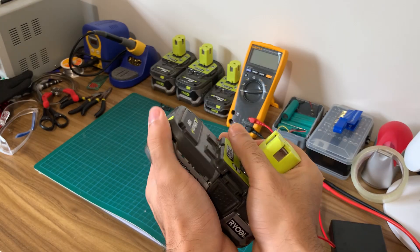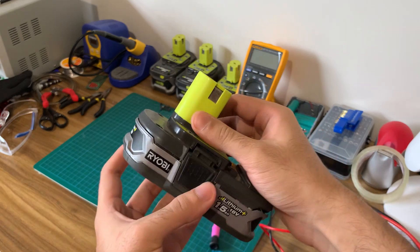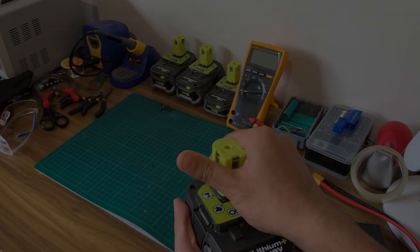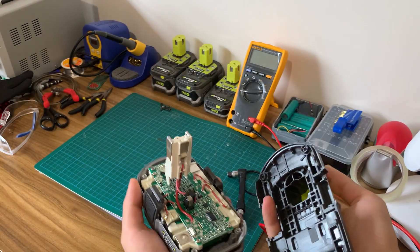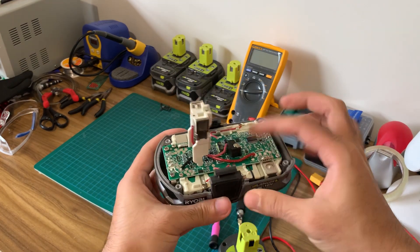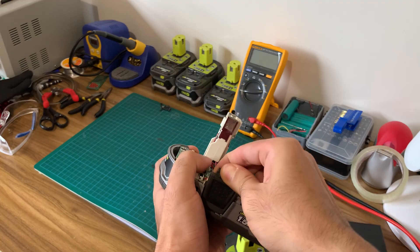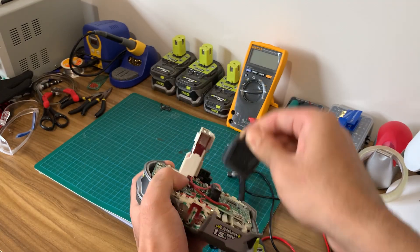Once the screws are off, pull on the battery connector gently to create a gap. Get a firm grip over the top and bottom of the enclosure and keep pulling carefully until it separates. Make sure you don't drop the bottom part or any other part of this battery as it houses the old cells and we aim to preserve the BMS and all of the electronics.